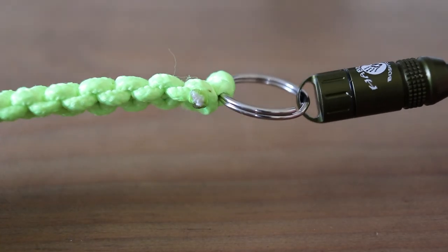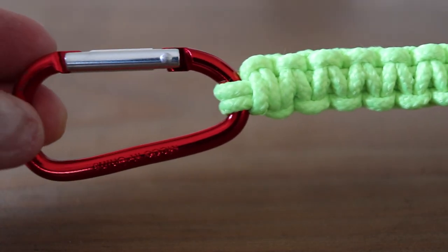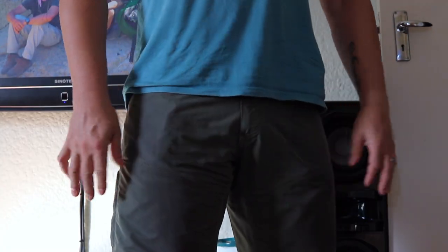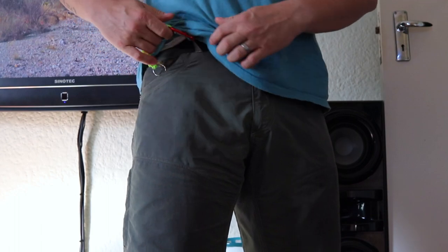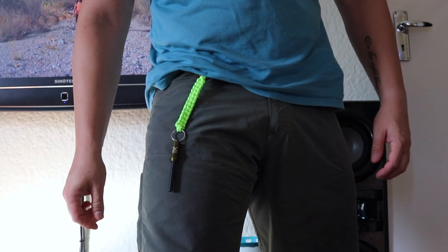And there you go, all done! I chose these colors because they're visible, but you can choose any color you like. Now that it's done, I simply clip it to my belt loop and tuck it into my pocket. This way I always know where it is and I'll never lose it.